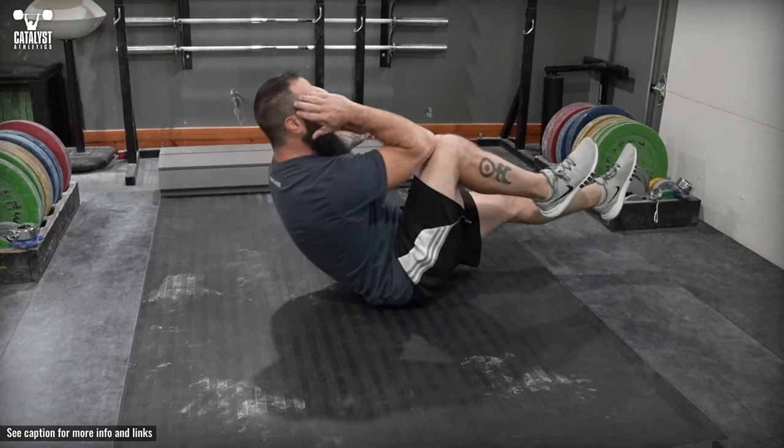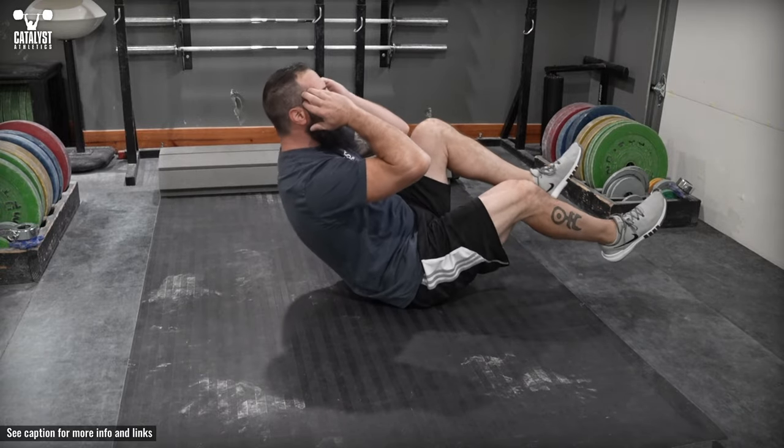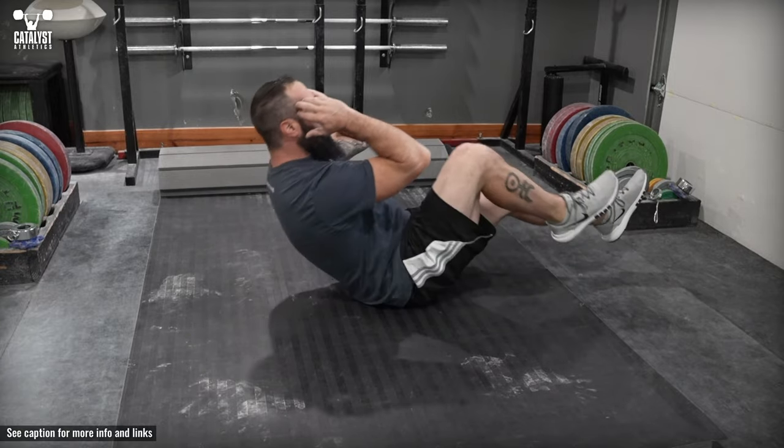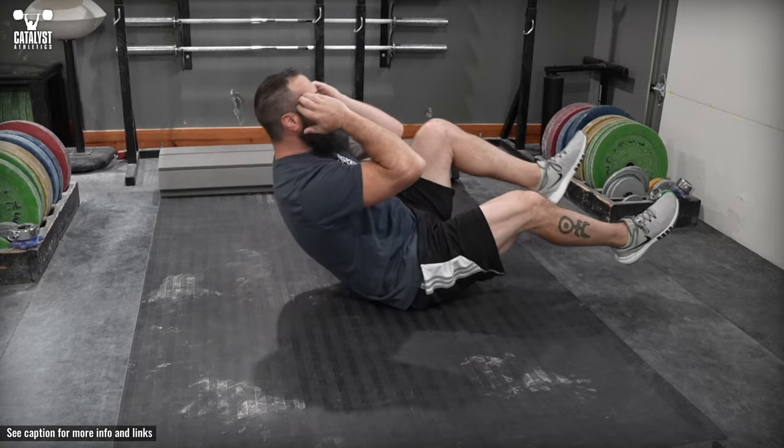Lie on the floor with the legs extended straight and your hands at your head where you would place them for a sit-up or crunch. Simultaneously perform a sit-up with the trunk and bend one knee to lift it up to meet your elbow at the top of the sit-up, while keeping the other leg extended straight in its original position.